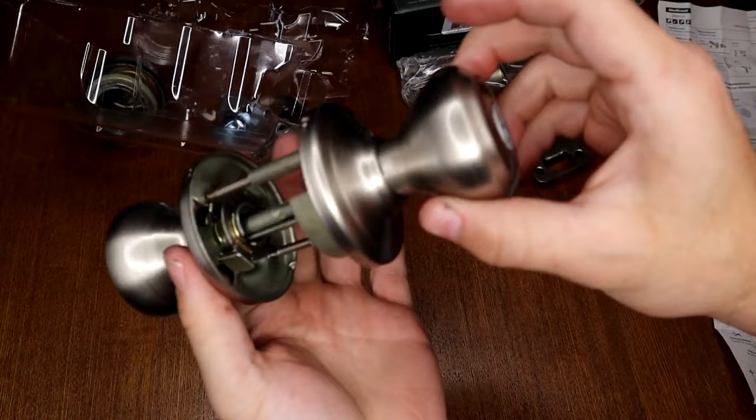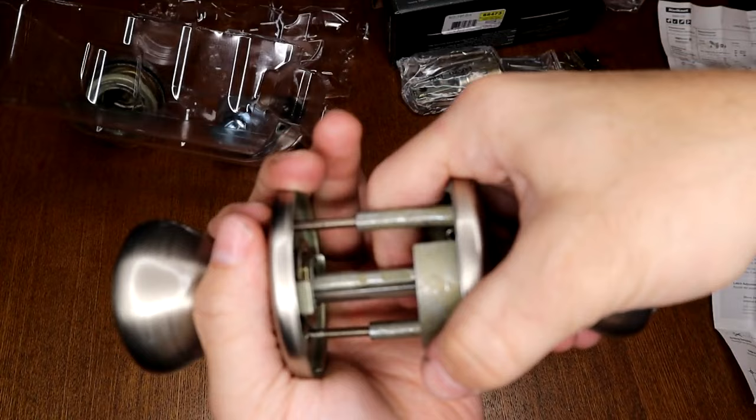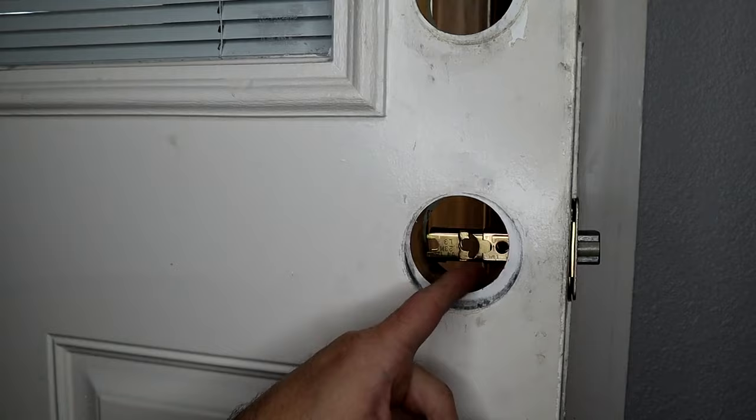We start out with our doorknob, which is currently connected, so we want to remove these two sides. We're not going to unscrew these bolts though — we actually have little slots in here so we're just going to give it a quarter turn and pull those apart, leaving them still in the actual holes. Then we're going to go ahead and put our latch in, with the sloped side facing the door frame, right through here, making sure that this component is centered.